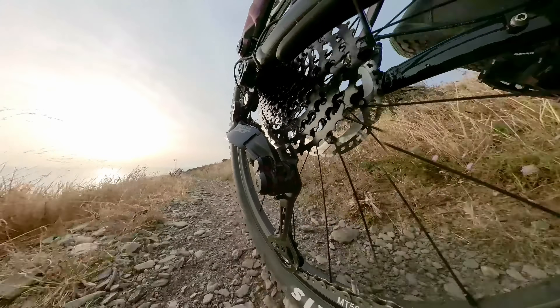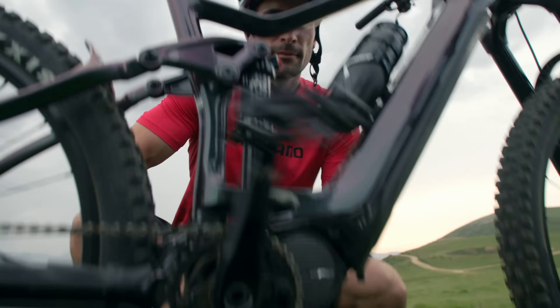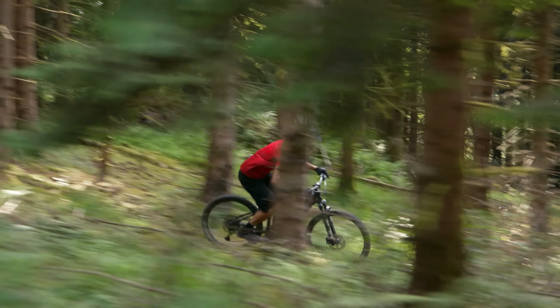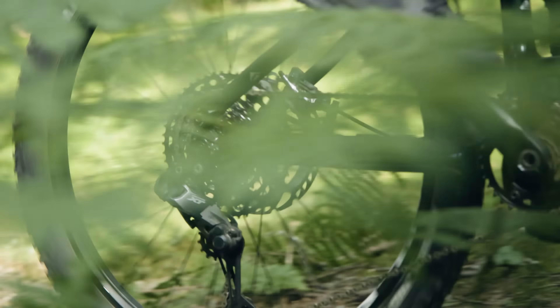Today I'm going to be exploring the new DR-XT Di2 drivetrain. We're talking groundbreaking shifting technology which checks all the proverbial boxes: reliable, intuitive, integrated.